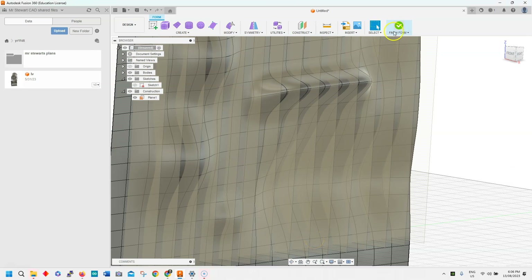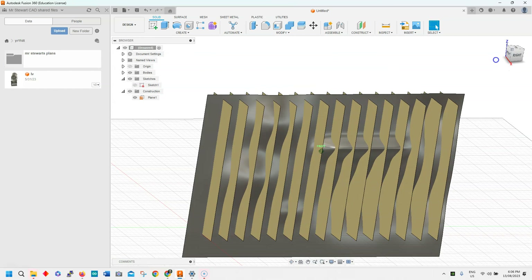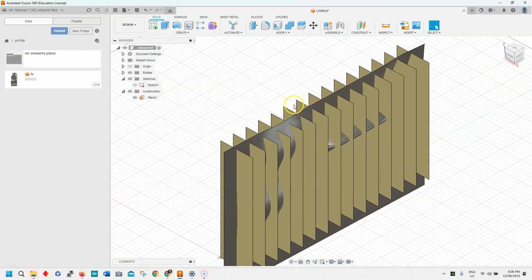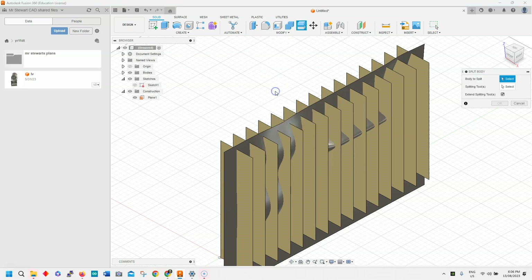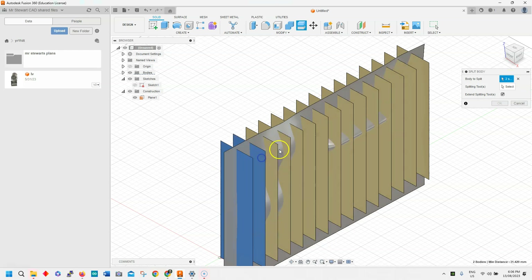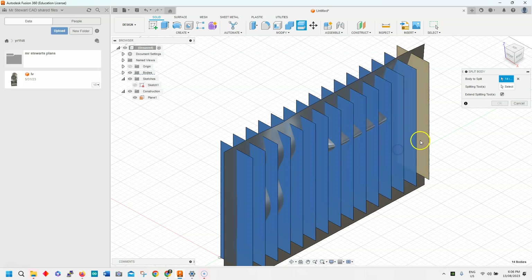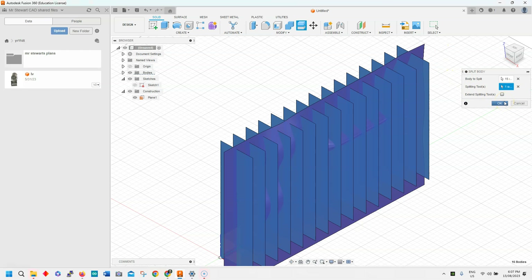So once we've done that, I'm just going to finish the form. Okay, so now we've got our shapes here looking something like that. What I want to do now is go to modify and split body. It's asked me what I want to split — so we're going to select all of these along here, and the splitting tool is going to be this here. We'll go OK.